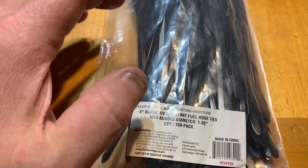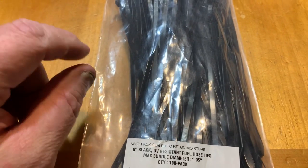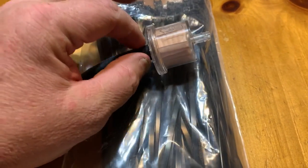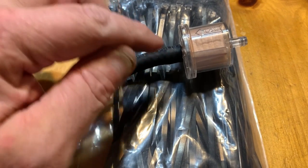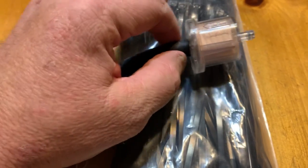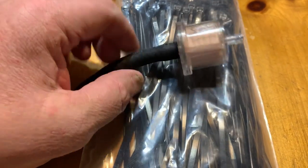I want to show you my preferred method for securing the fuel line. I hate those little green spring clips that OEMs use to hold these on. And I don't like using worm-style clamps — the metal hose clamps — because they can crush these filters and damage the hose, and then you have a leak.